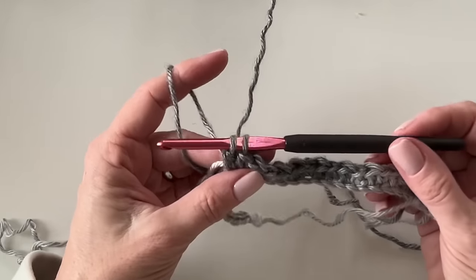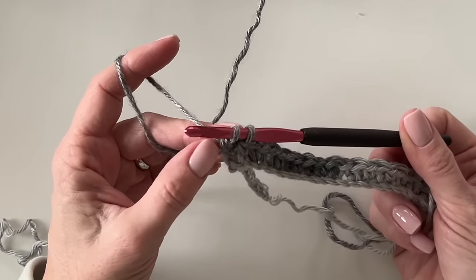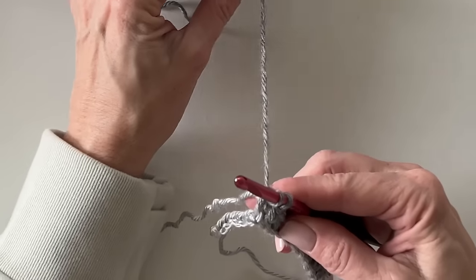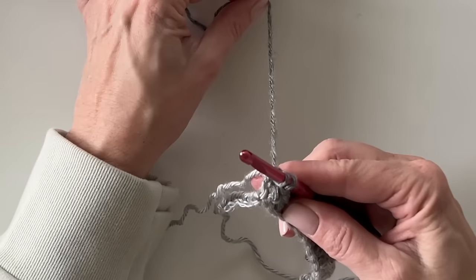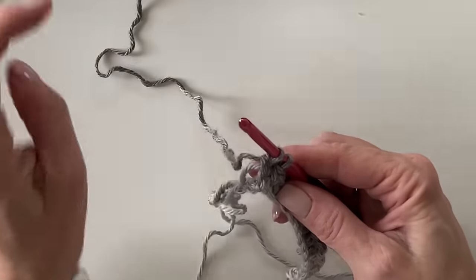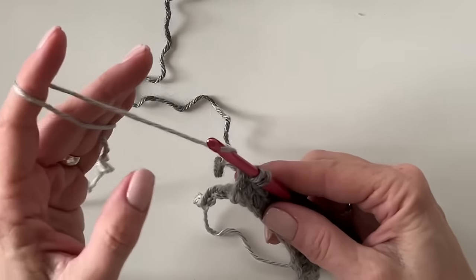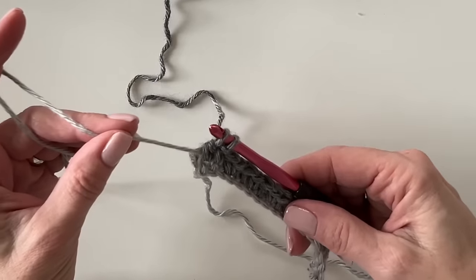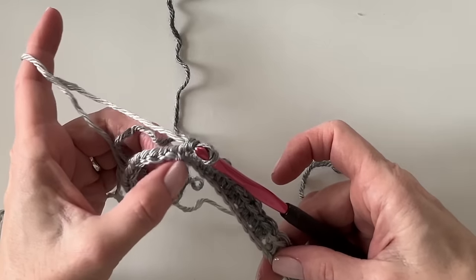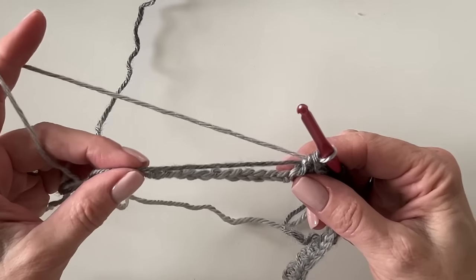I have 11 stitches in the dark gray and my last stitch is a double crochet — I've already yarned over and pulled through just two loops. Now I'm keeping the dark gray color to the back of my work. You always want to keep these two colors one to the front and one to the back to keep the yarn from twisting. Before I pull through I make sure the yarn is in the back and give the light gray yarn a little tug to make sure it's laying flat along the row, then pull through and work over the dark gray.